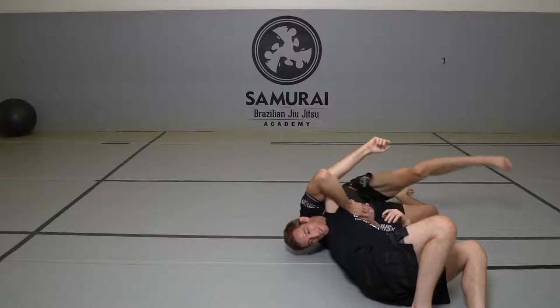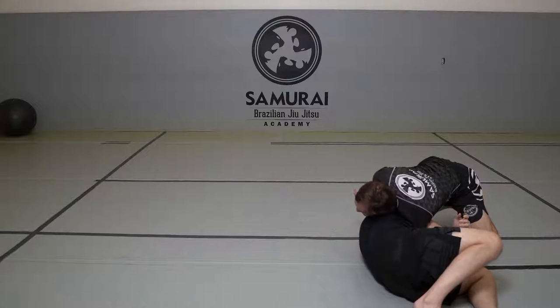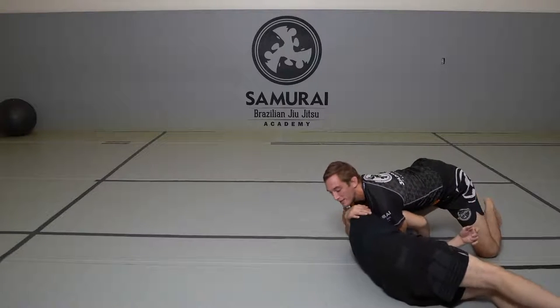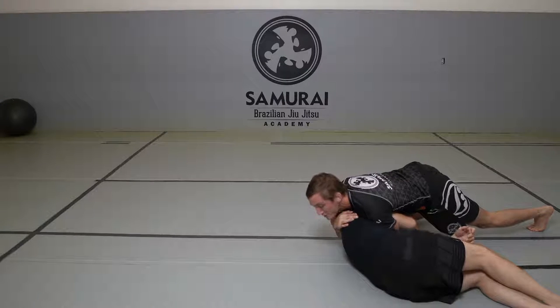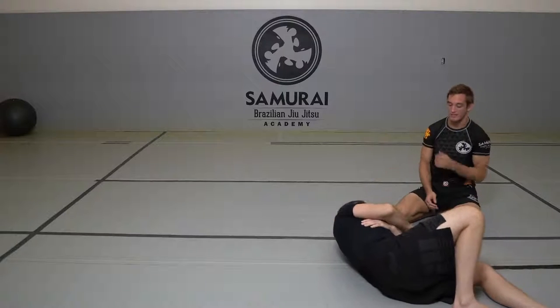So we're following it up. I'm going to get this nice and deep, as deep as you can, then walk this up, drive with my chest into his tricep shoulder area, pinch my elbows in, and then shrug all at the same time until he doesn't want to be there anymore.